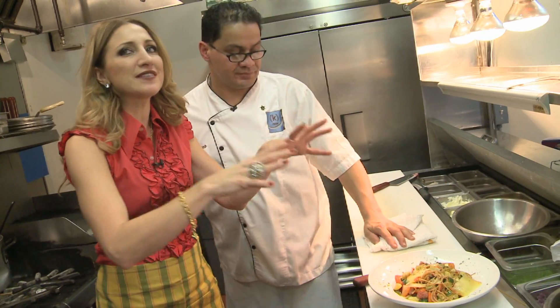This is our entree. And I know you've got some kind of crazy dessert you think you're going to make with tomatoes.